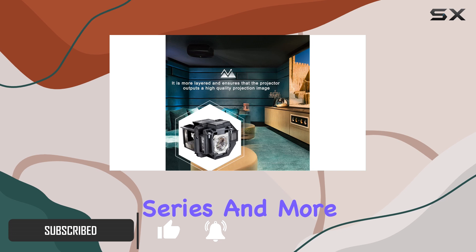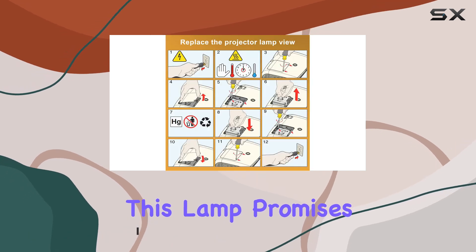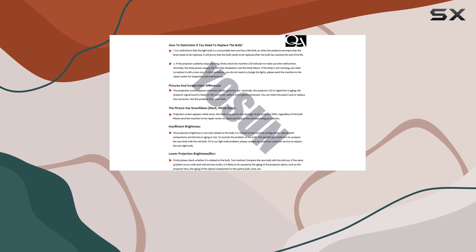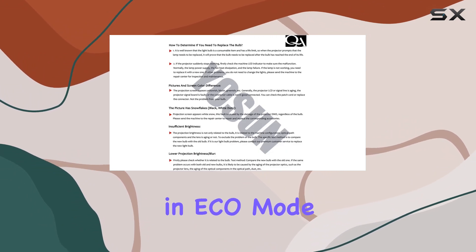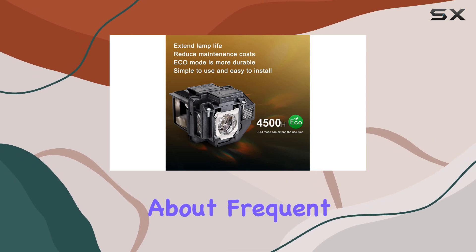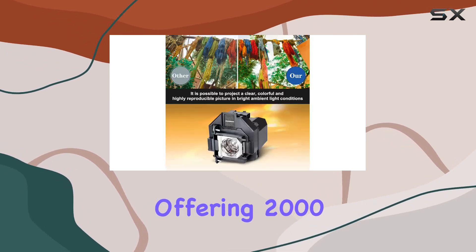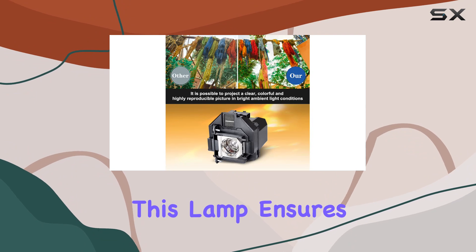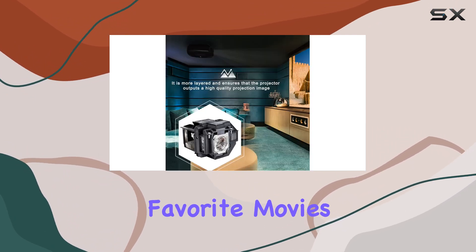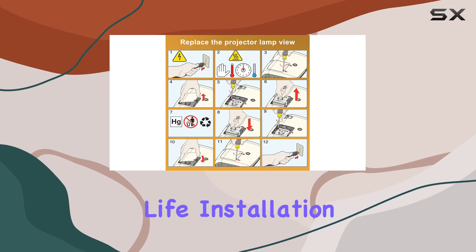This lamp promises to revitalize your projector's brightness and clarity. With a lifespan of up to 4500 hours in eco mode, you can enjoy extended hours of entertainment without worrying about frequent replacements. Offering 2000 lumens brightness, this lamp ensures vibrant images and sharp details, bringing your favorite movies, presentations, and games to life.